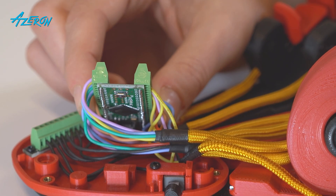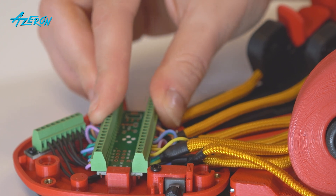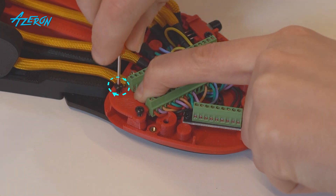Now gently put the teensy board back into place. Do not break off the reset button — make sure that the reset button on the bottom of the teensy board lines up with the corresponding slot on the base. Take the hex screwdriver and tighten the screws that hold the USB cable and teensy board.